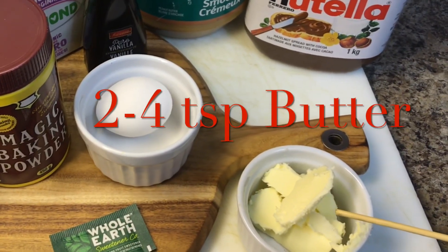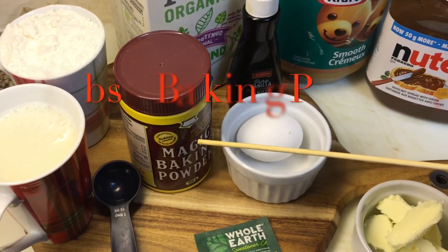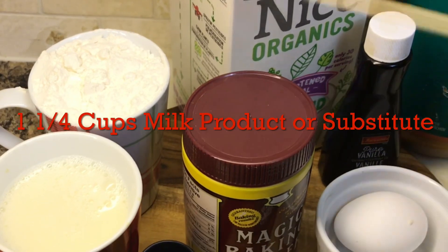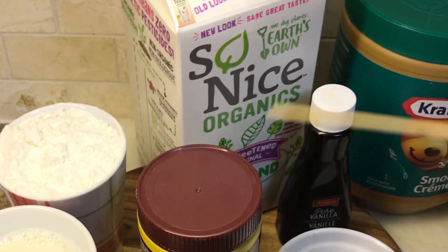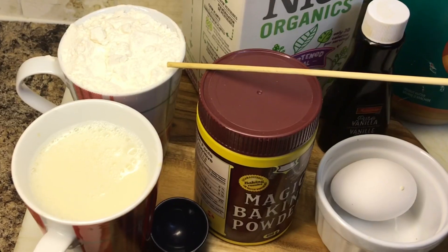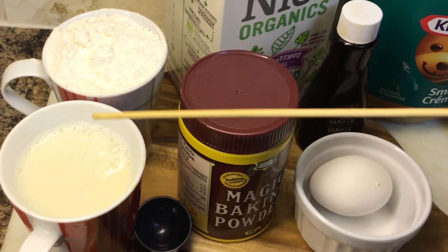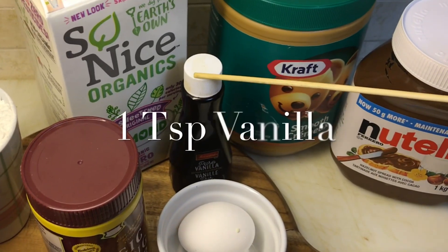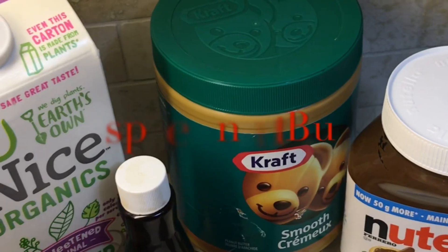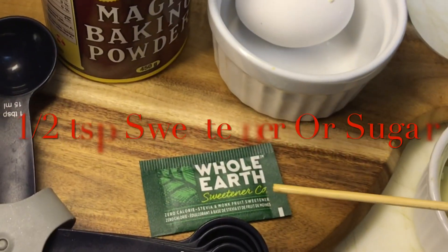Butter, two to four teaspoons. One egg, baking powder, about one tablespoon of almond milk — you can also substitute for just regular milk. One and one quarter cup of flour, equal parts milk and flour. One teaspoon of vanilla. One tablespoon Nutella. One teaspoon of peanut butter. Half teaspoon sweetener.